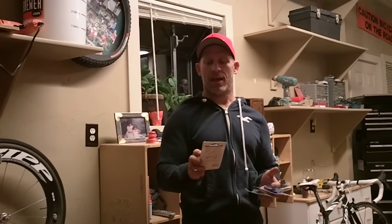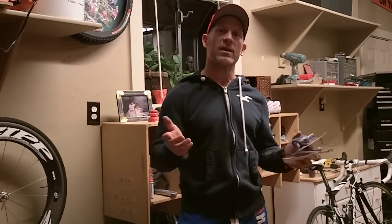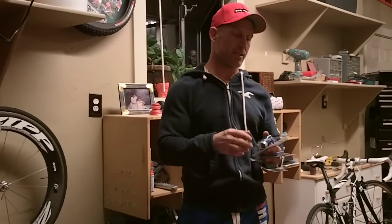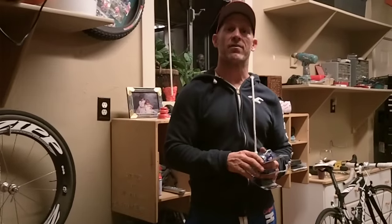Once I'm doing exteriors and time is of the essence and I want to paint fast and move quickly, I jump up to a 21 orifice size. A 621 throws out a 12-inch fan and quite a bit more paint, so I can paint significantly faster. In windy conditions, I always drop down to a 515, because there's a lot less paint coming out, so less overspray gets sent up into the air.